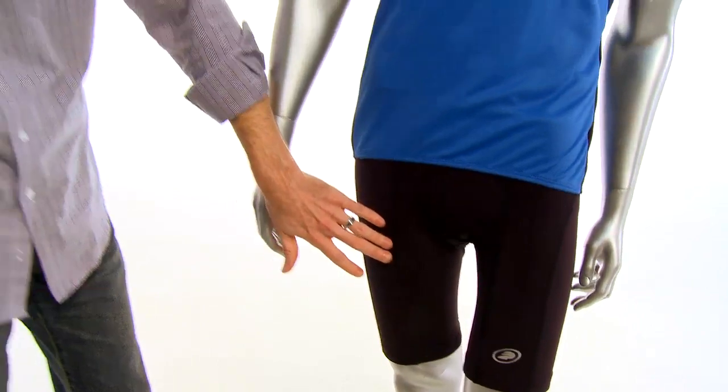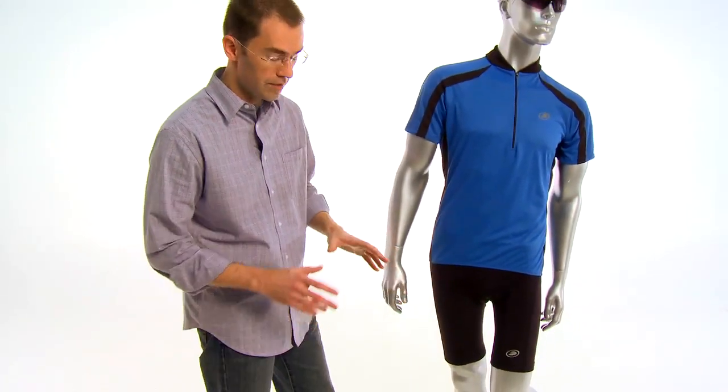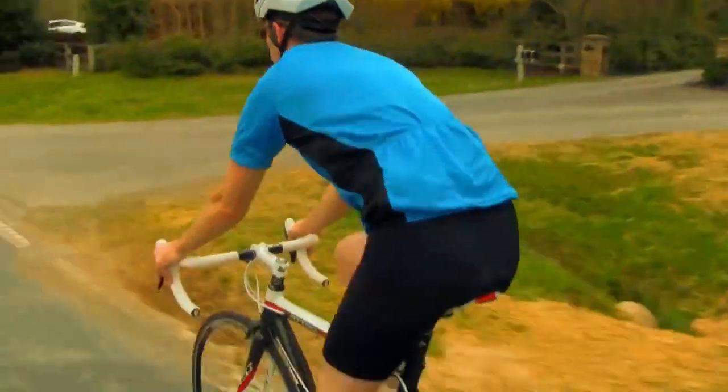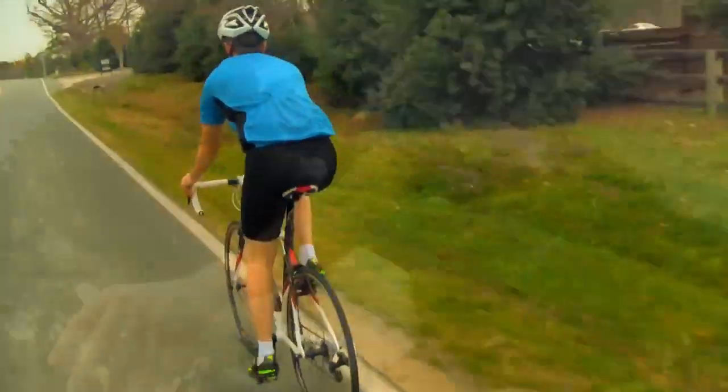The six panel construction on the shorts provides just the right amount of support and flexibility for a comfortable fit on the bike, and the flat lock seams eliminate chafing.